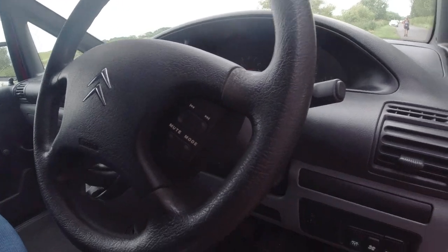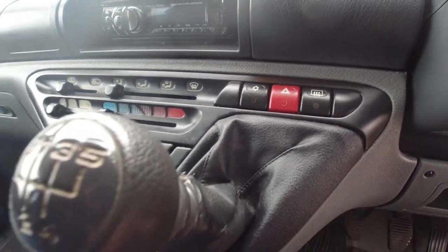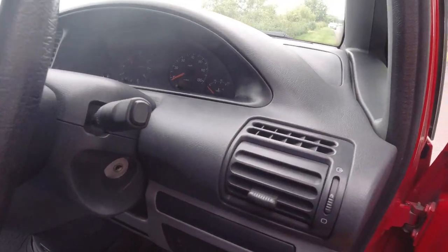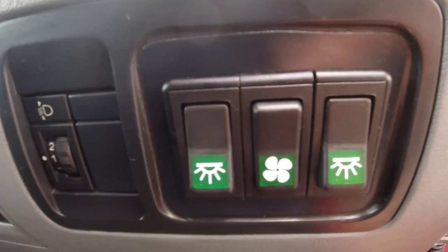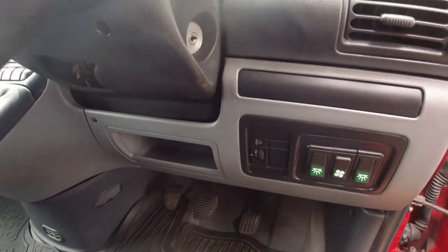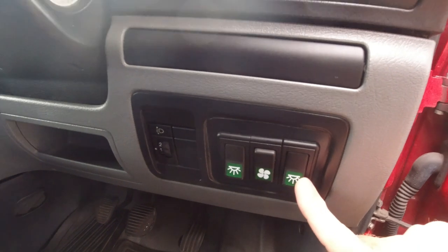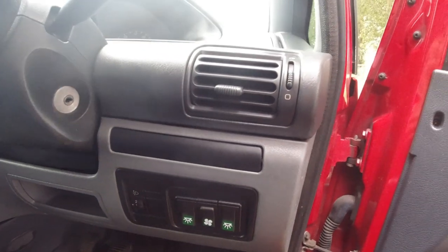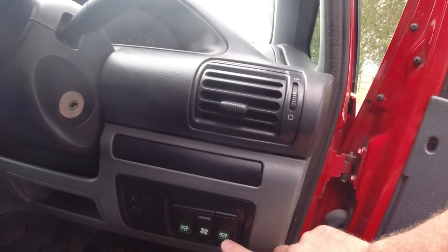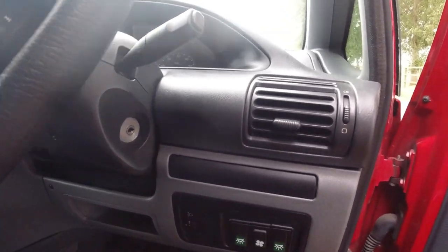Inside the cab it's pretty standard, but it does have aircon, which is like £2,500 to have retrofitted, so that is a big bonus. There's a fan switch for the fan in the rear over the bed, and that blows in or blows out. The two lights are ready — you could install a light bar on the front and an outdoor working light over the rear. All the cables are installed and wired in.